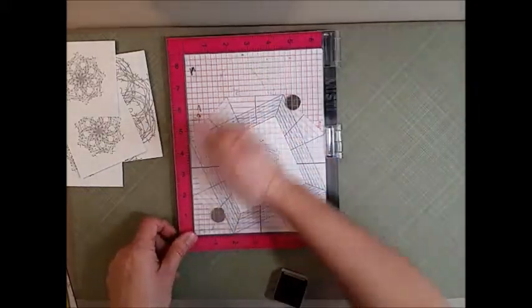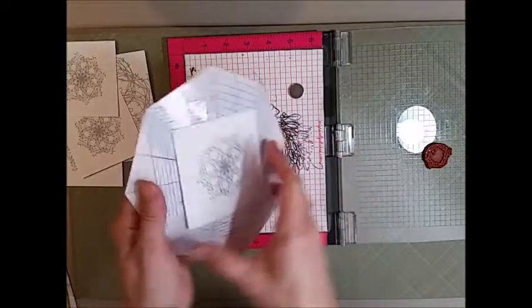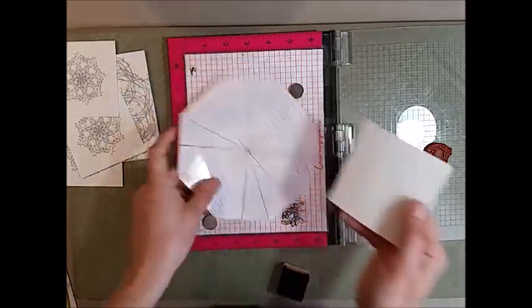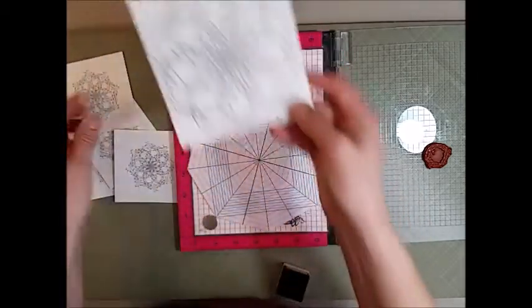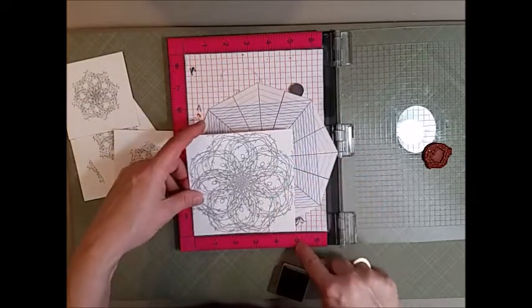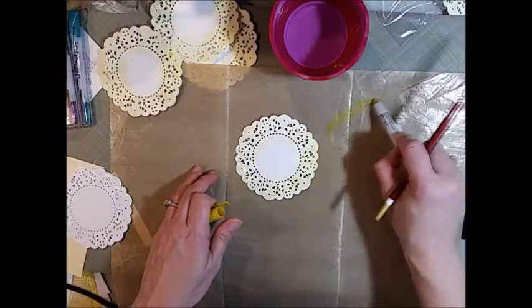Once you're done stamping, you'll just pick up the octagon and bend it while keeping your paper straight. I've laminated my octagon so that I can use it over and over. There's my finished piece, and here I'm showing just another bigger stamp — the larger size of the Texana Designs barbed wire wreath — and this one is five inches by five inches.